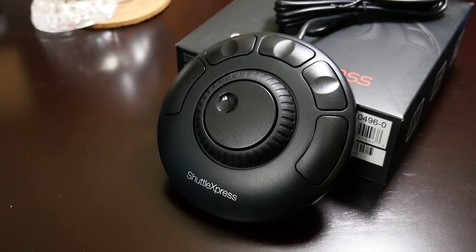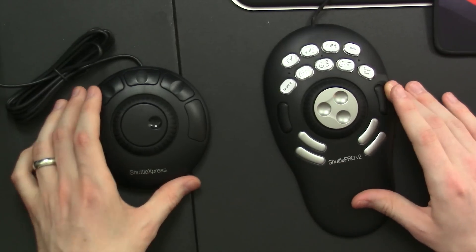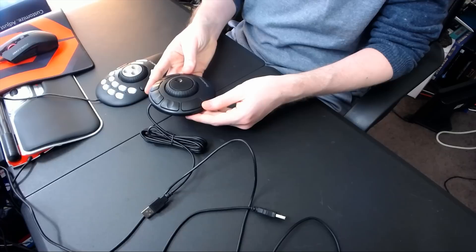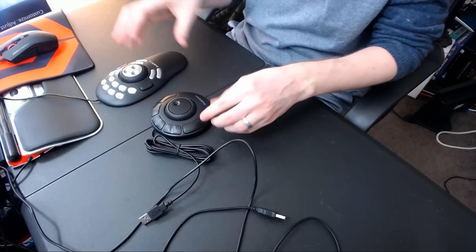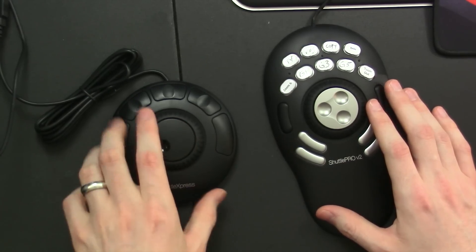So there are currently two models here. This is the Shuttle Pro V2, which is the big, formal main desktop version. But then the Shuttle Express is also pretty neat for taking on the go and has very similar features. They're both actually Linux compatible as well, which I was actually able to use on my System 76 Linux laptop. Pretty cool.